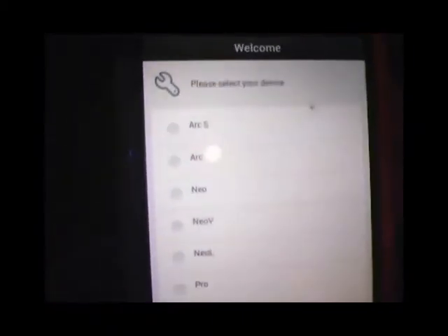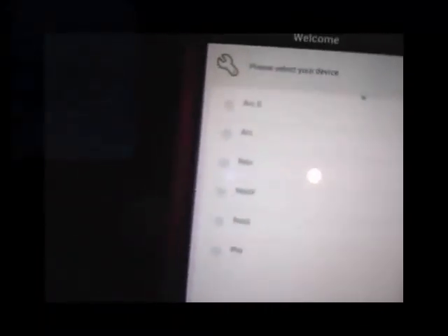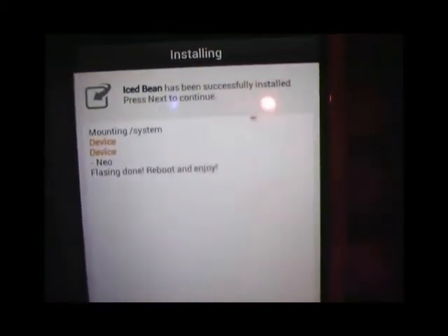If you're on a locked bootloader, make sure you install the Any-D support files. If you have an unlocked bootloader but your kernel doesn't support it or you're on the stock kernel, you'll need to flash the Any-D support file after this. You'll need to choose your device — they have all devices there. I'm on the Xperia Neo so just choose that, even if you flashed the Neo V firmware — choose Xperia Neo or you'll get camera issues. Click next and then install.